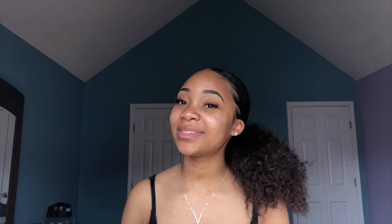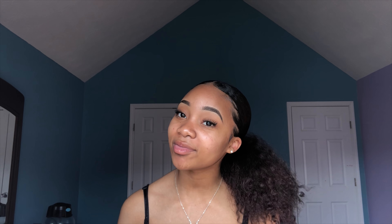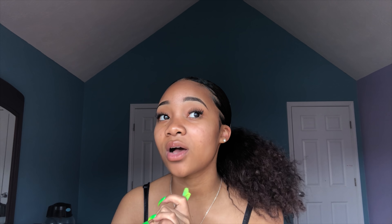Hey guys, welcome back to my channel. It's Veda Z. I have been gone for real. But I'm back today and I'm going to be showing y'all how I get this slicked back on an old braid out. I love doing this hairstyle.